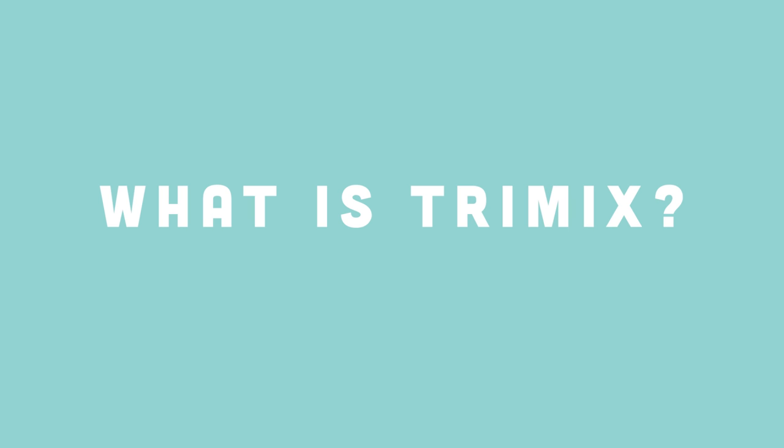In this video, we're going to cover four very simple points: what is Trimix, why do divers use Trimix, when do divers use Trimix, and what are the pros and cons of using Trimix on a dive. Let's dive straight into it.